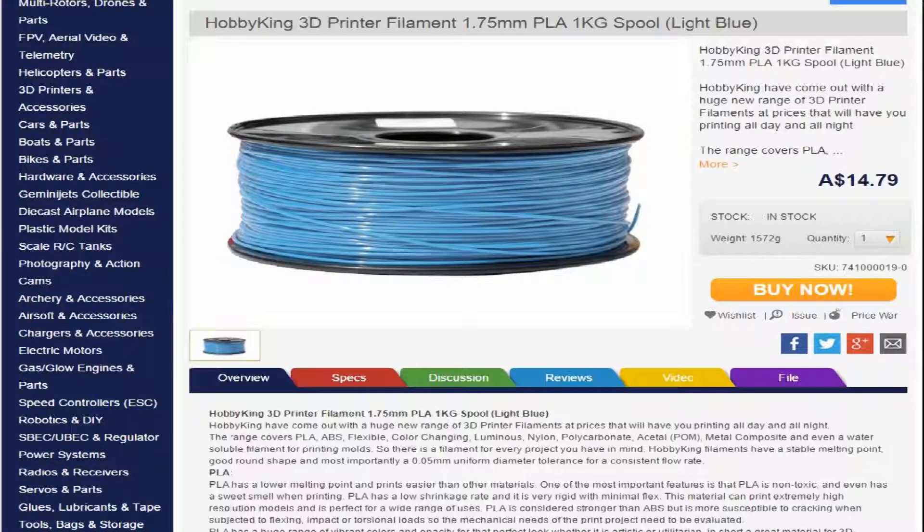Hobbyking PLA seems to produce a good strong model, is easy to print with, and good value for money. I am not sponsored or affiliated with Hobbyking in any way.